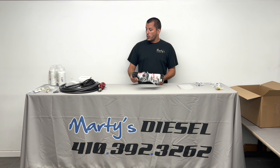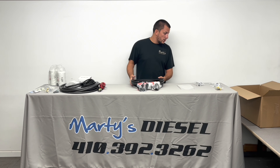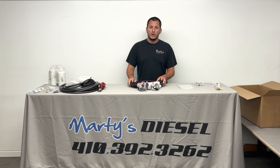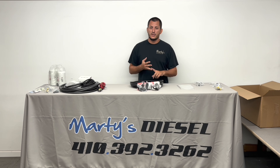So that's going to be it for the unboxing. Hopefully you guys learned a lot from this, and if you have any questions, don't hesitate to give us a call or send us an email. Thank you very much.